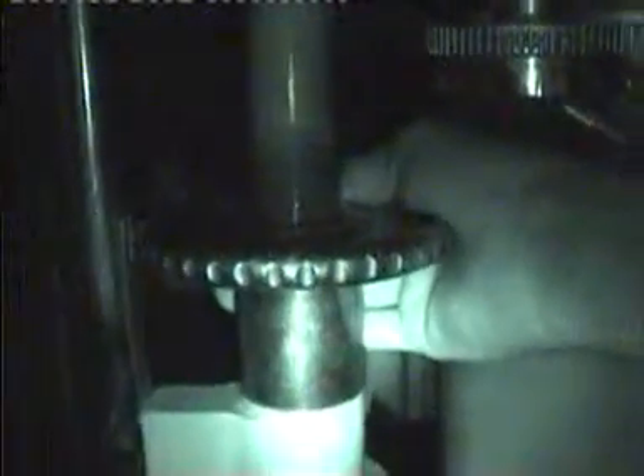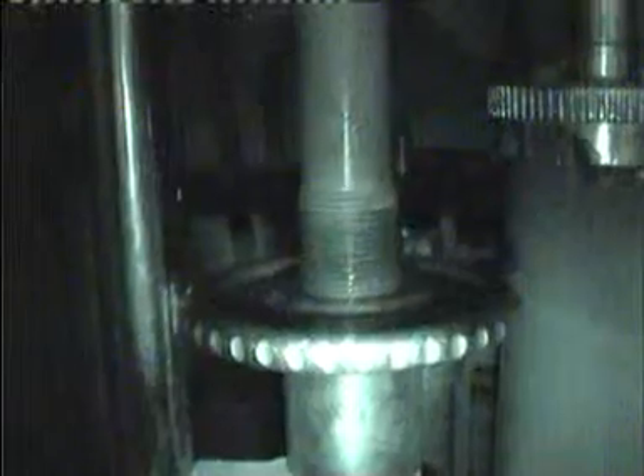This wheel, when moved clockwise, will increase hardness, and when moved anti-clockwise, hardness will decrease. What this wheel does is lift or lower the lower pressure roller.